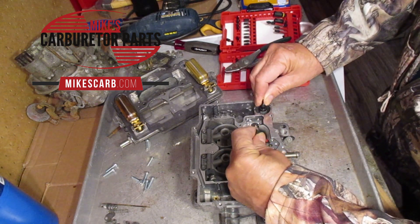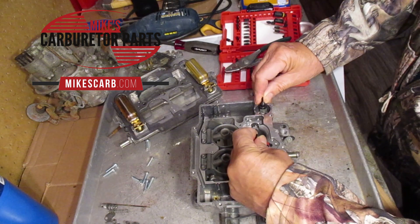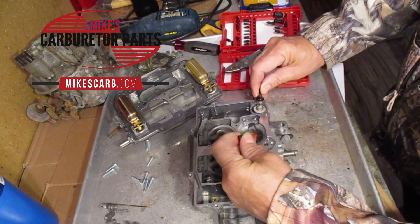Now I can feel a little more pressure — see here, there you go — let the pressure up, it comes up, hold it down. So you know the check ball is sealing.